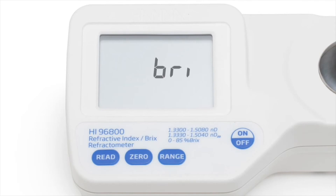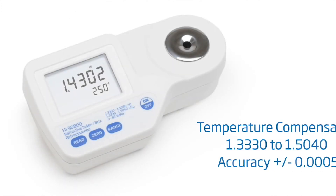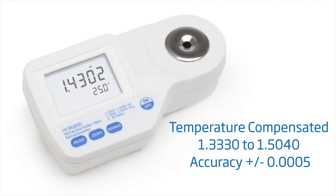The appropriate tag for the range selected will be displayed. For temperature-compensated readings, the refractometer will display results between 1.3330 to 1.5040 with an accuracy of plus or minus 0.0005.